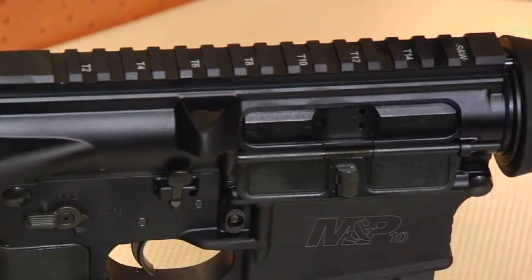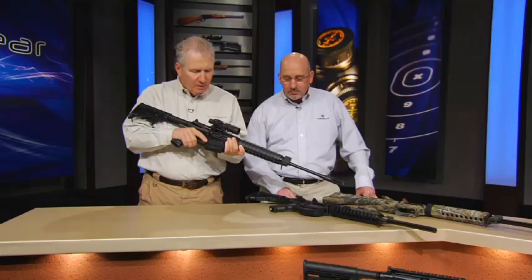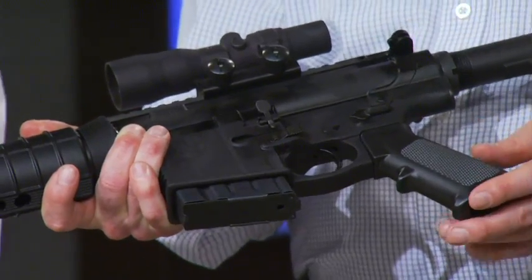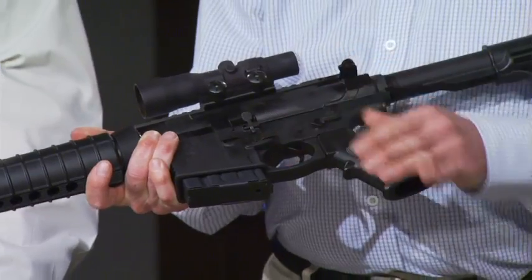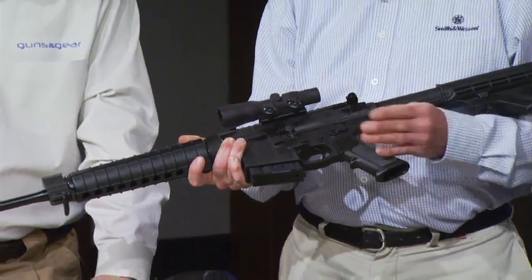Yeah, I'm pretty excited about this. This is our M&P 10 — not the M&P 15 — but our M&P 10 chambered in .308. The first thing that comes to mind, since we both shoot from the left shoulder, is that this is totally ambidextrous. On both the right-hand and the left-hand side you have all your controls: your bolt release, your magazine release, and your safety lever. So it's totally ambidextrous, left-handed or right-handed, and that's one of the best features about this gun.